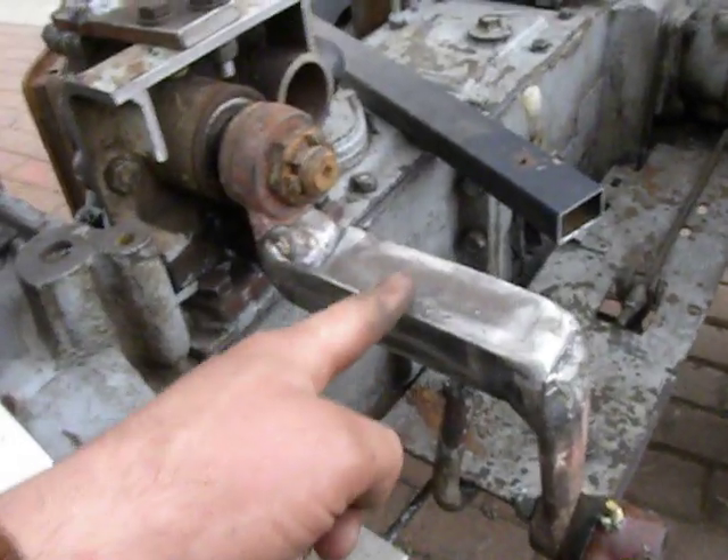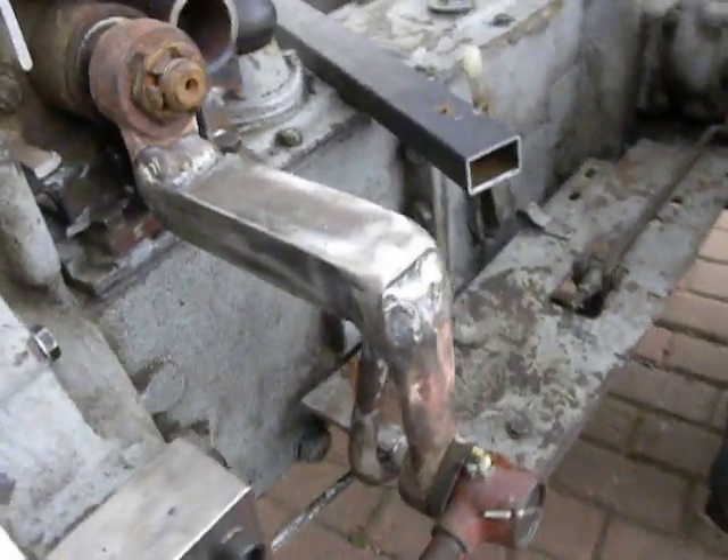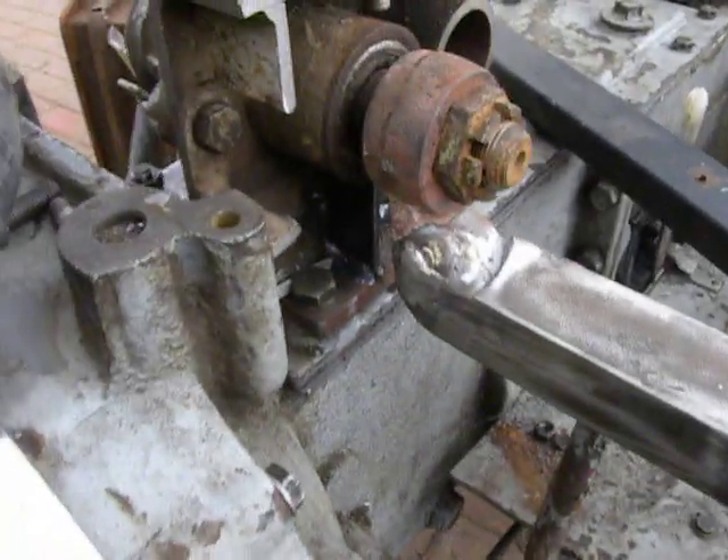So I just cut it in half, took a piece of steel, and did some serious welding.